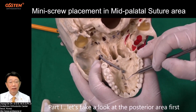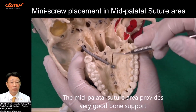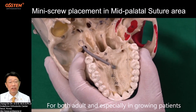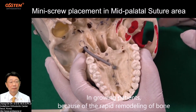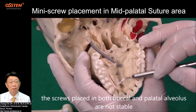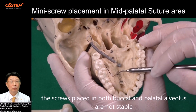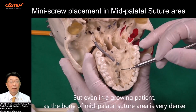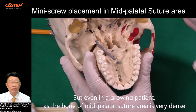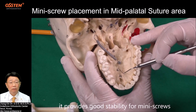Let's take a look at the posterior area first. The mid-palatal suture area provides very good bone support for both adult and especially growing patients. In growing patients, because of the rapid remodeling of bone, screws placed in both buccal and palatal alveolus are not stable. But even in a growing patient, as the bone of the mid-palatal suture area is very dense, it provides good stability for mini screws.